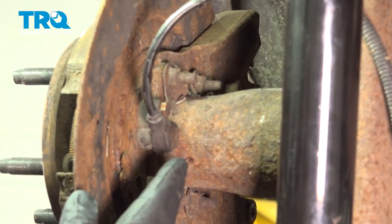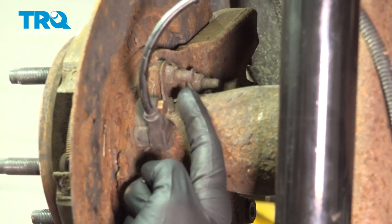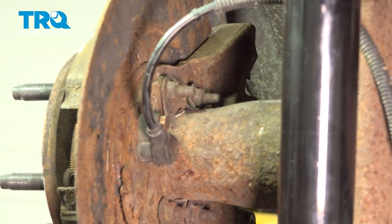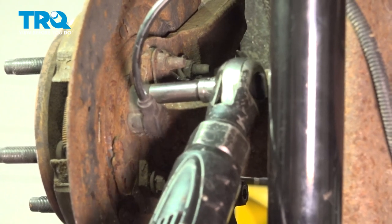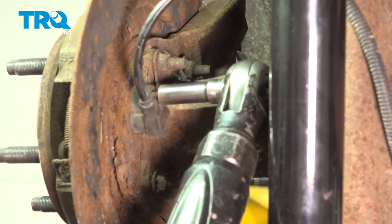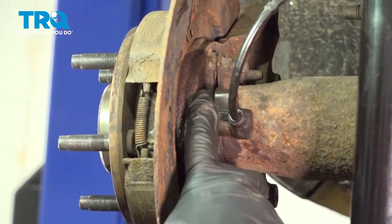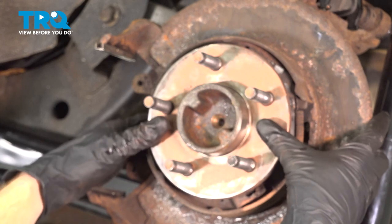The next thing that we will want to do is make our way behind the backing plate to the ABS sensor. You'll find that you have one 10mm headed bolt holding the sensor in place. Remove the bolt and then carefully remove the sensor from the backing plate. Once you get the bolt out of there, continue on by pulling out the ABS sensor approximately a finger's width away. Once you have the ABS sensor pushed inboard, continue on out at the axle.